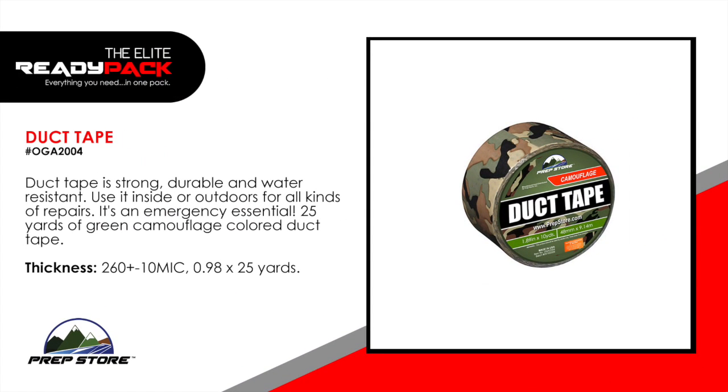Duct tape. Duct tape is strong, durable and water resistant. Use it inside or outdoors for all kinds of repairs. It's an emergency essential. Comes with 25 yards of green camouflage colored duct tape.